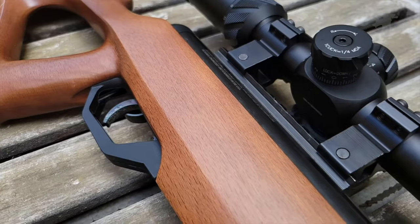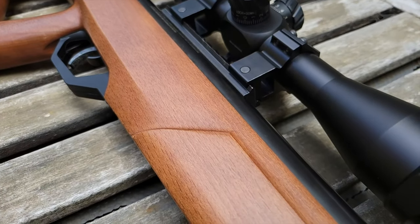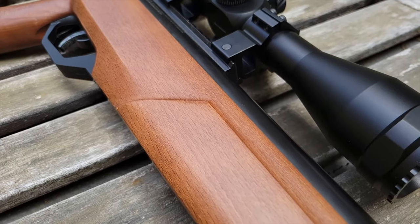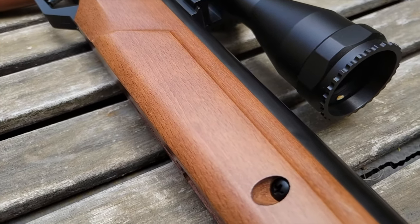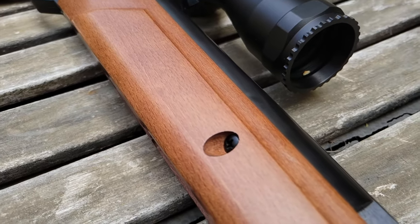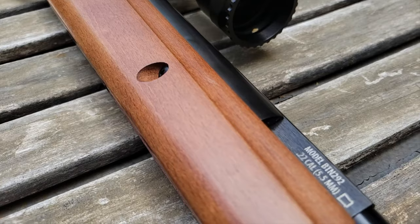Many modern break barrel air guns come with suppressors integrated into their barrel. This Benjamin Trail Nitro XL Magnum is an example. Air guns in general are much quieter than real firearms, which begs the question: why would you need a suppressor?